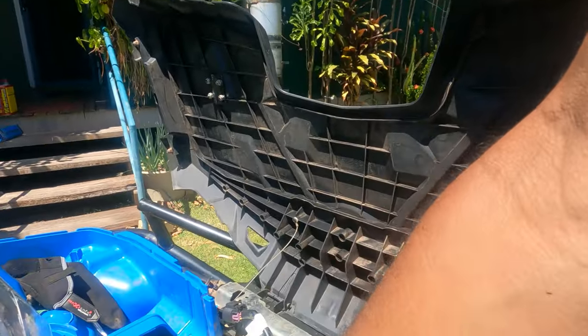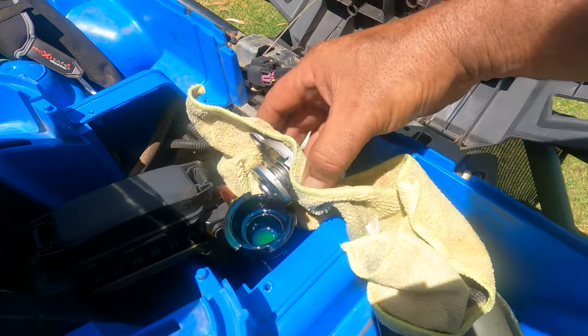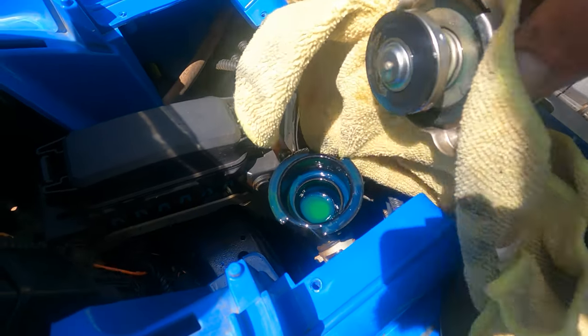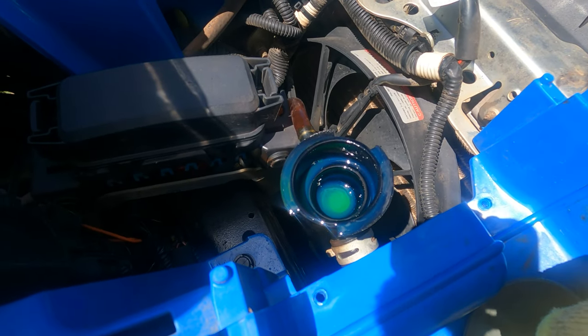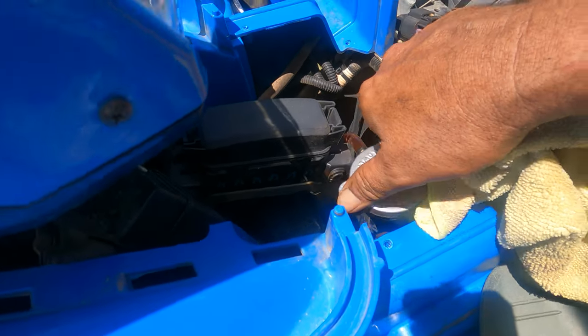Okay, time to check the radiator. Still be a little bit warm, I think. Didn't take it much for a run - just enough to hopefully burp it. Look at that. That is just about spot on, guys. You ripper. So there's no air in the line. That's good. Now I can just put this front part back on and close it all up. That's the bike done. That's the service. Everything's good.